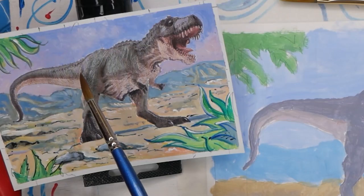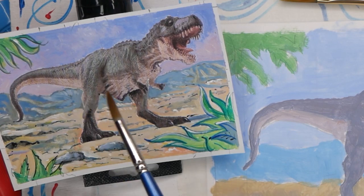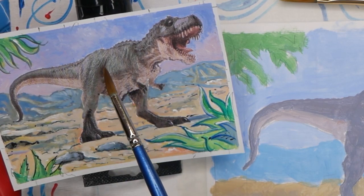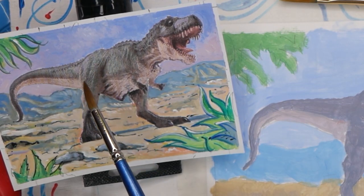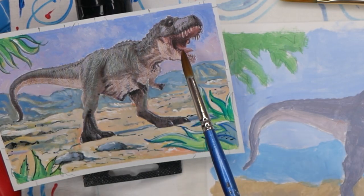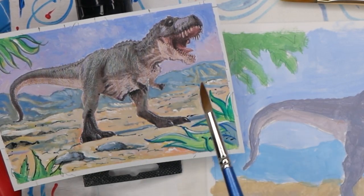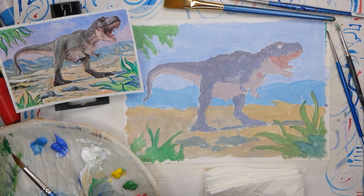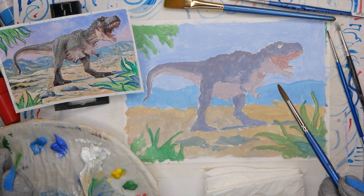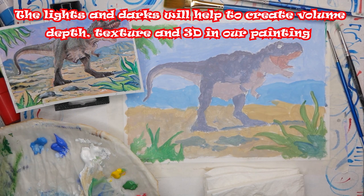Whereas step 1 was just the simple wash, step 2 is all about trying to get the general sense of light and dark and the feeling of form or three-dimensionality. For example, the way in which you can see the lights and the mediums and the darks here on the hind quarters of T-Rex gives you the impression. You can see the belly goes out and in. There's a deep shadow here between the belly and the hind quarters, which shows us the volume. The same with the shadows inside the mouth or the shadows around the socket of the eye or on the nostril. Even with the background, you can see the lights and darks on the mountains and also on the texture of the ground. Step 2 is about making sure we capture those broad ideas of light and dark and texture, which helps create the feeling of reality and depth and volume into the painting itself.